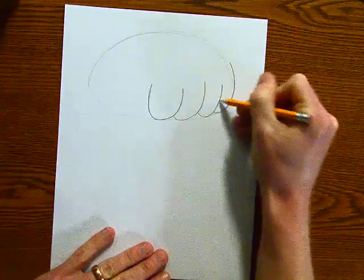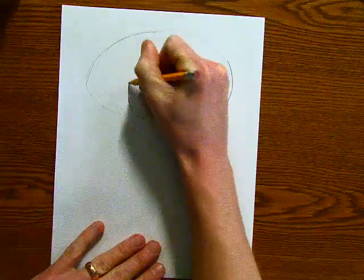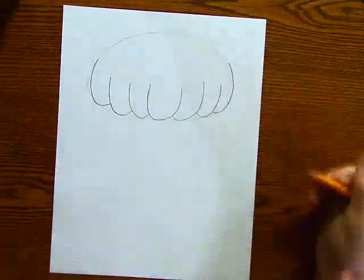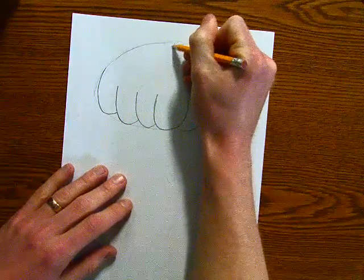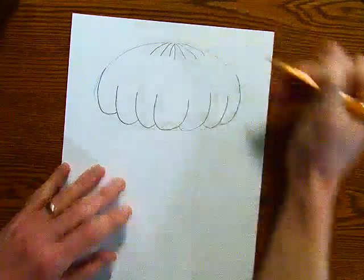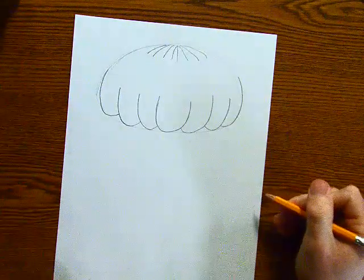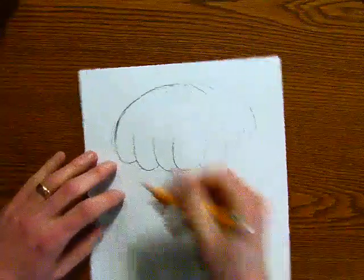I did one, two, three little bumps on the side, and I'll try to make it even, so I'll do three on the other side. And then at the very top and the center I'm going to do these kind of lines that fan out on both sides. And then I'm just going to go through this and kind of touch everything up to make sure it's nice and crisp and everything lines up.